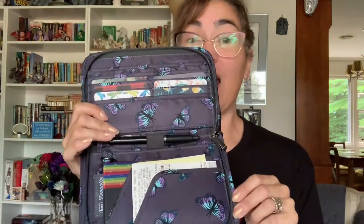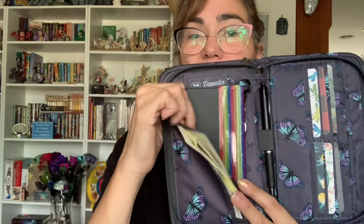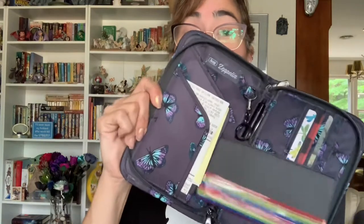Let me go over the two interior slip pockets first. In the first one I just have some receipts. In the second you'll see I have my checkbook — this is also great for a passport. I've seen that passports fit in here. Just bear in mind things can kind of slide out, so I'm deciding whether to carry just a check and the register, or place the checkbook elsewhere. Very spacious. It has a contrasting pattern here and then your Butterfly Gray right here.